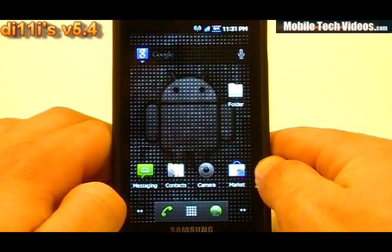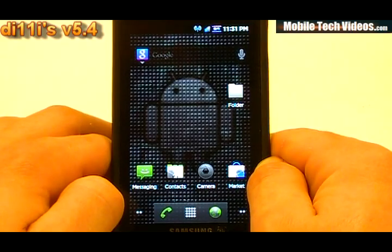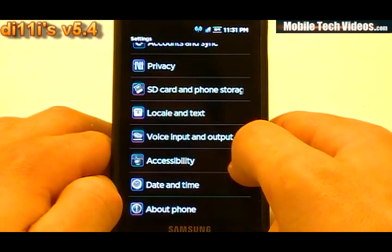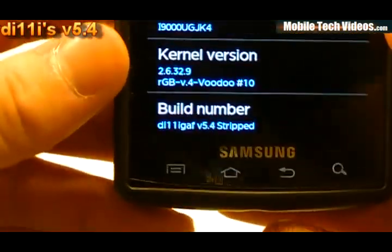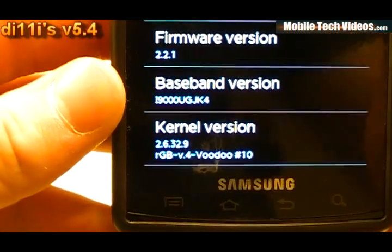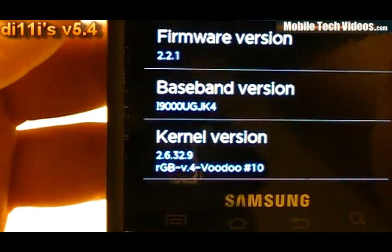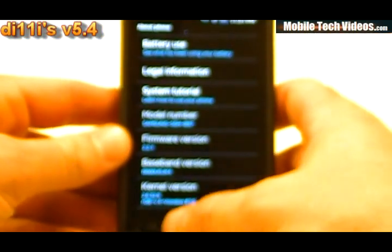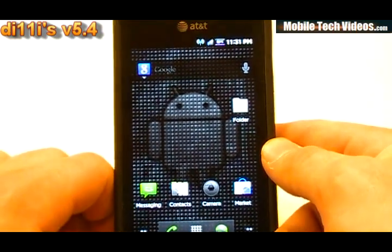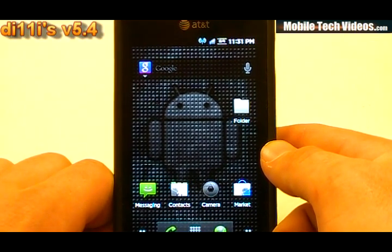Check out my new i9000 boot screen video if you're interested in maybe flashing over that AT&T boot screen. Let's go ahead and go into the about phone info. Obviously we're running build number 5.4 stripped. This is going to be the Glitter Balls kernel, the latest one running at 1280 MHz. And then we've got the JK4 modem, and that's going to give us pretty good signals. I've had great network strength, GPS locks very fast, had no issues with that at all.